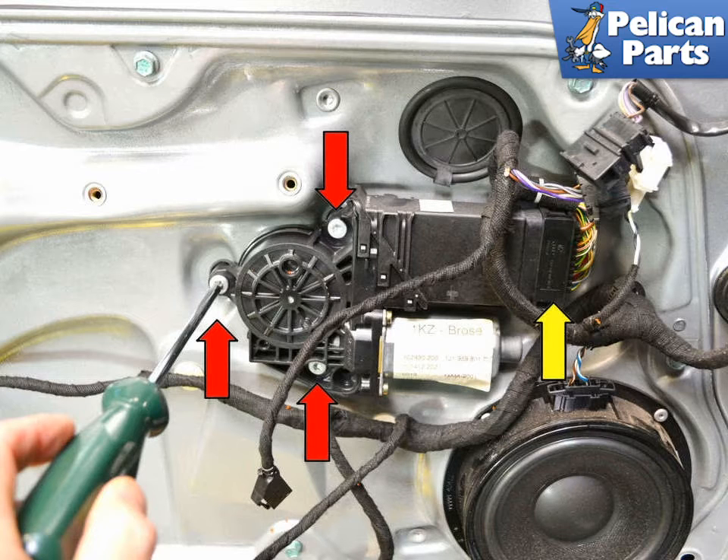To remove the motor, remove the three T30 Torx screws on the motor (red arrows). There is a wiring harness on the back of the motor that is easier to remove once the motor is off the door panel.